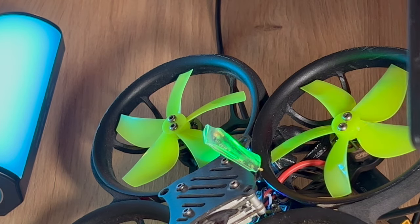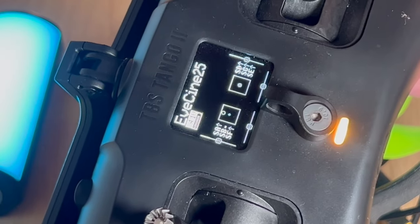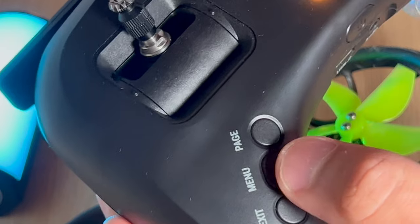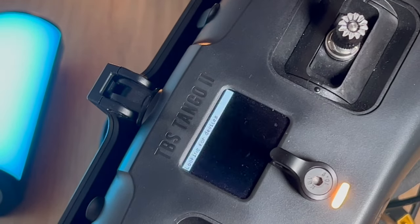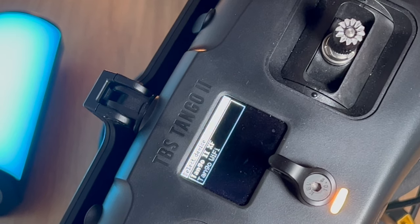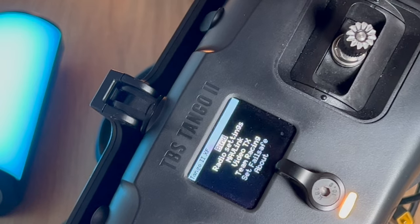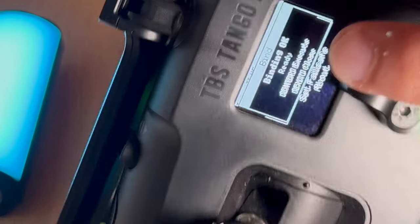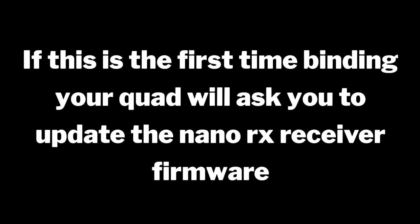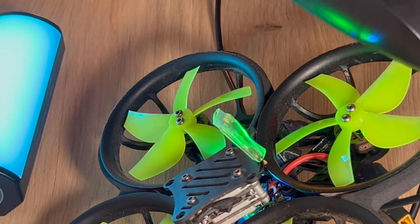Now we want to go to the TBS Tango 2. To bind the quad, simply hold down the menu button, then go to TBS Agent Lite and click on the Tango 2. You will see the bind button there - click the scroll wheel to bind. It's binding... and it's bound, you can see 'binding okay.' Then click exit to go back to the main menu. That is your quad bound.